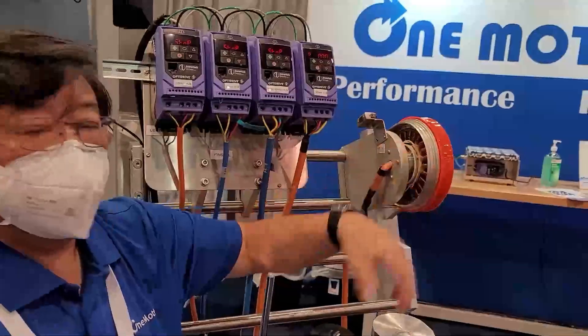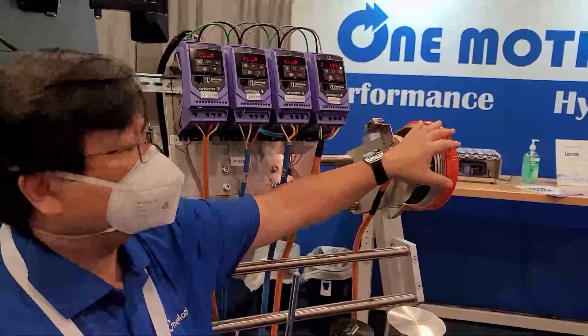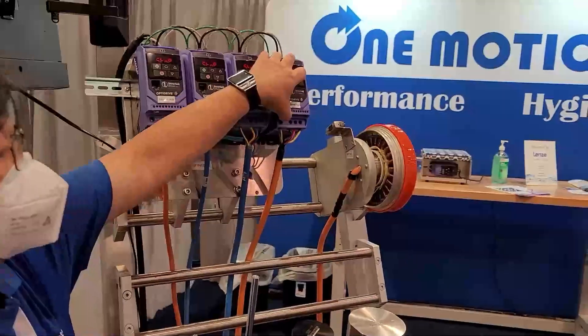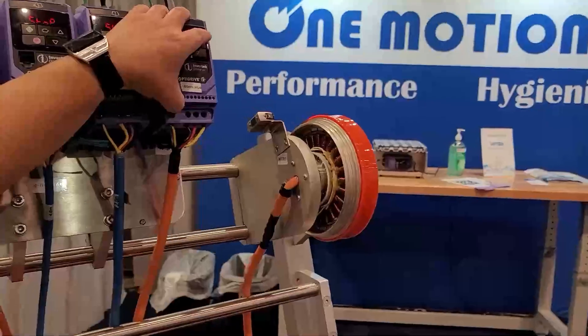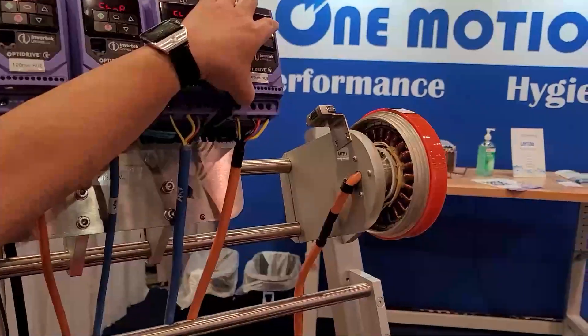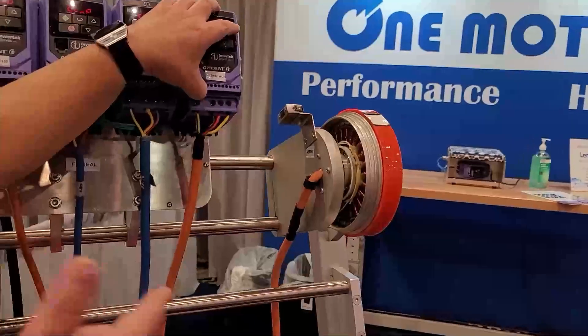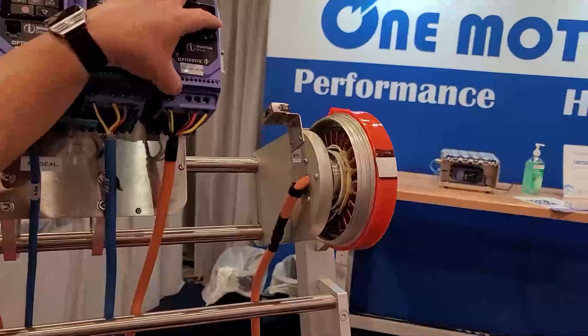For incline conveyors, you can stop and then start it up without damaging the motor. I'm going to creep run this at about half an RPM. You will not be able to do this with an AC motor in a gearbox or a servo motor in a gearbox without burning up the motor and the gearbox. I could do this 24/7, 365 days a year — no problems running at half an RPM.